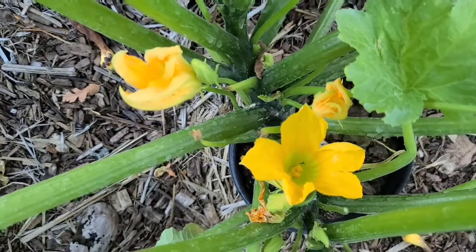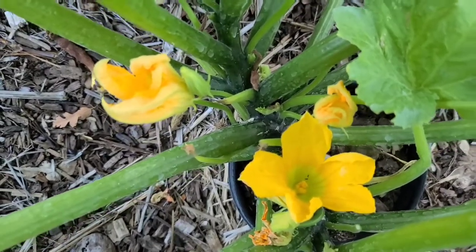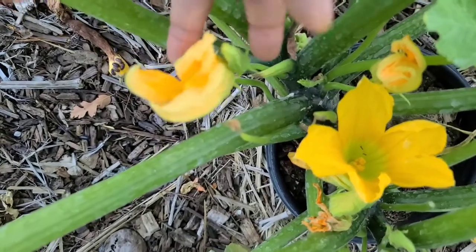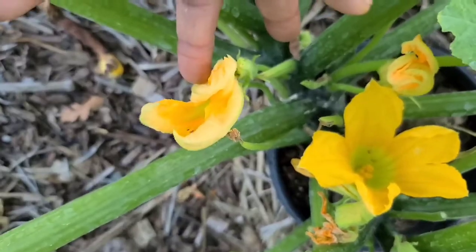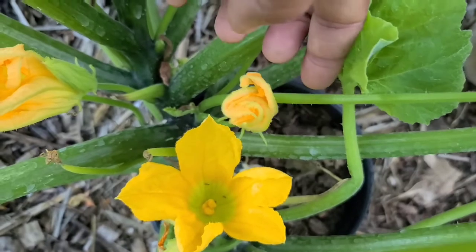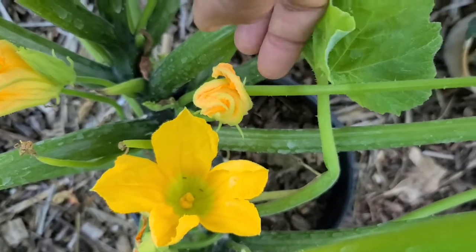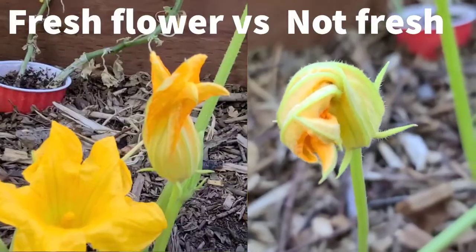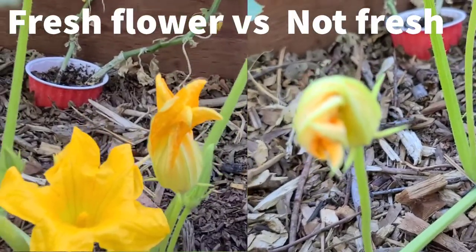It is a little bit tricky to know the difference between a flower that is about to open versus a flower that is past its prime. The way you can tell is if you look at this flower — the petals are nice and crisp. But right next to it you've got a flower that opened yesterday, and you can tell by feeling it and even looking at it — the petals are all kind of loose and limp.